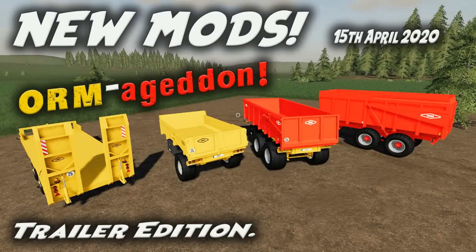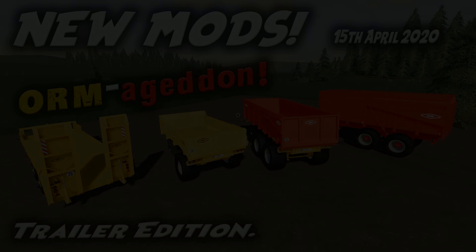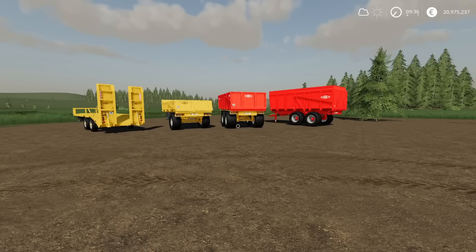Welcome to a look at new mods on Farming Simulator 19 with me, Mr. Sealey P. It's Wednesday the 15th of April and we have new mods. This is the trailer edition. We have a couple of mods from yesterday because the add-on Straw Harvest came out and I was trying to get the videos out on that.